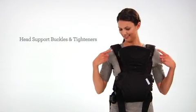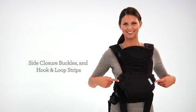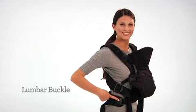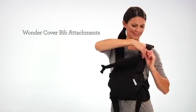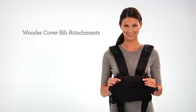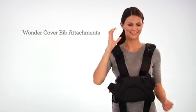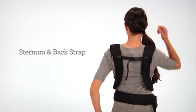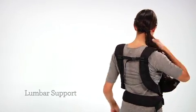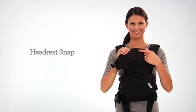Let's start with the head support buckles and tighteners, the side closure buckles and hook and loop strips, the lumbar buckle and its adjustable strap. The Flip has a Wonder Cover two-in-one bib attachment — inside the carrier for the facing out position, and under the straps for the facing in position. You'll also find the adjustable sternum and back strap, along with the padded lumbar support.